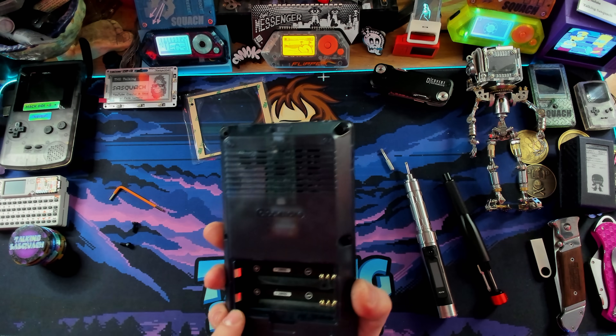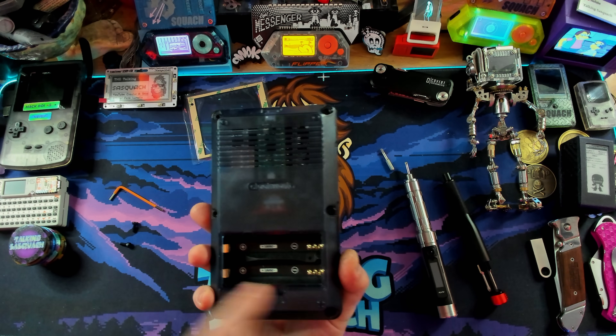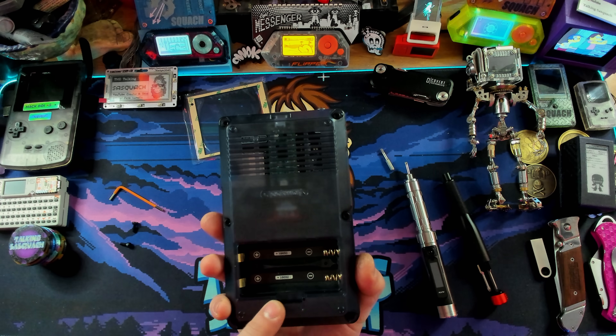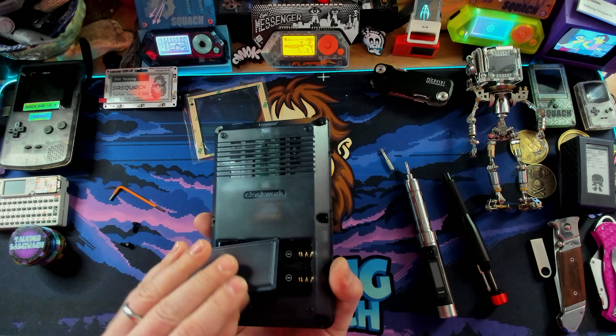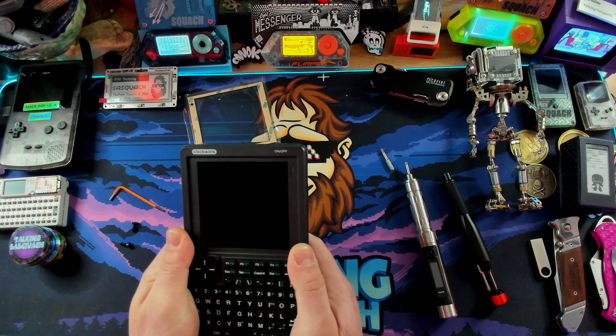This is also when you would install your 18650 batteries — being very careful to note they both go in the same direction, which is unusual. I don't actually have batteries at the moment — I keep forgetting to grab more 18650s — but that's okay since I can always power it via USB.